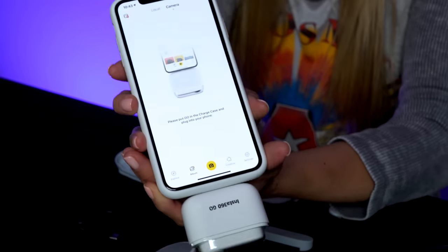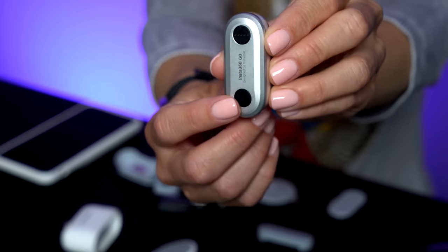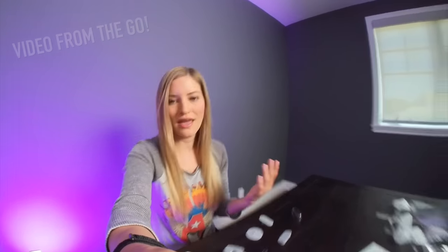I have the app all downloaded, so you just plug it in and it will automatically start importing all of your photos and videos for you. This is the action button right here. So when the camera is off, it is set to do a little quick capture — I have it set to do videos. If I press it, this is right now recording a video, and it will record for 30 seconds.